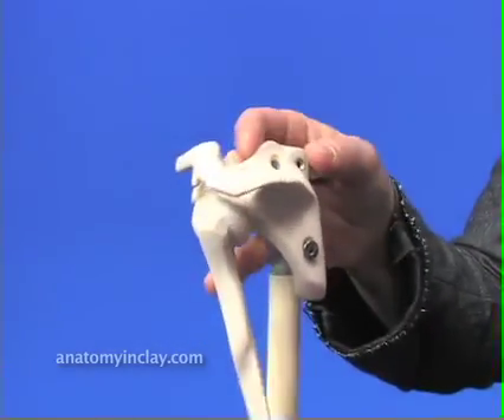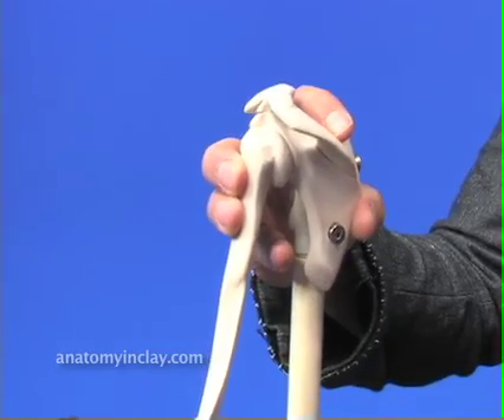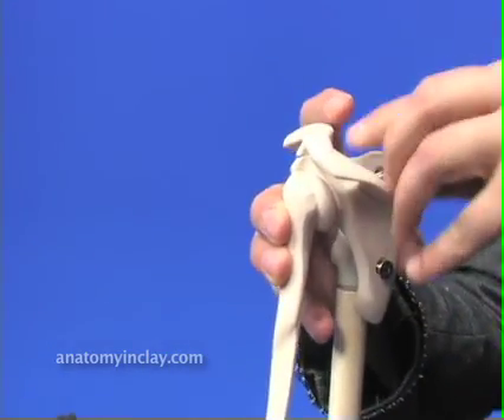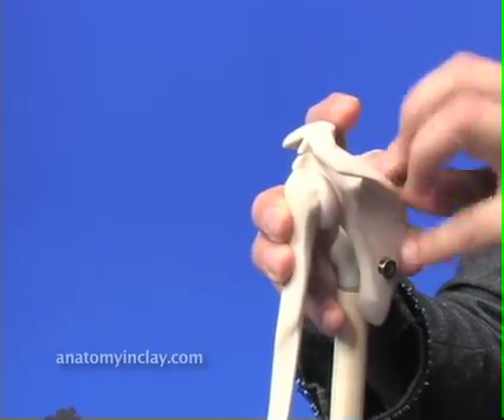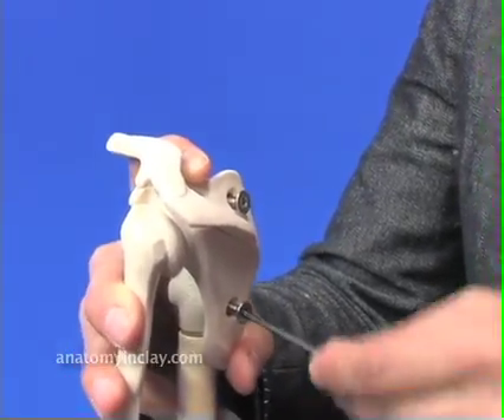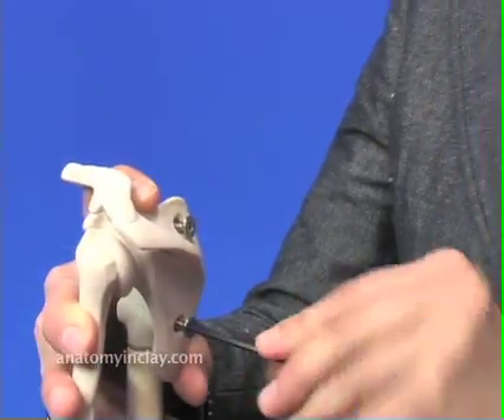Now rotate the arm up and align the top hole with the top hole in the boom top. Insert the screw. Take your Allen wrench and tighten the screws in all the way.